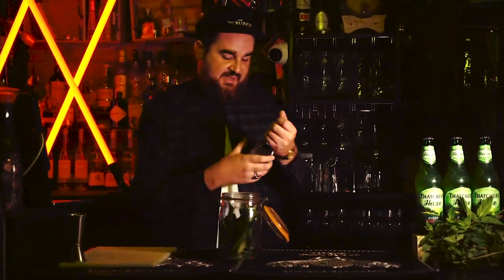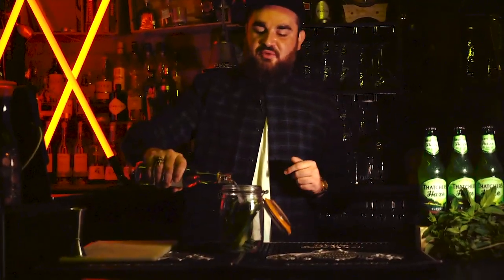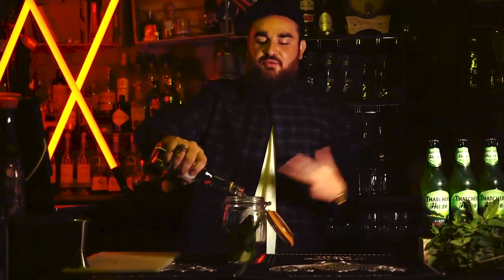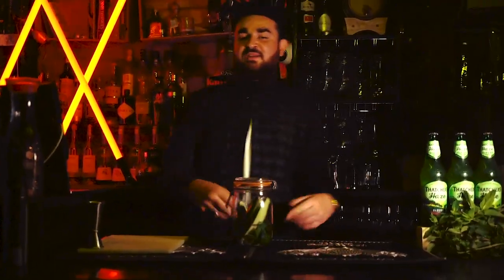Now we're going to pour our gin in — I've got 325 mils of gin. It's a non-branded gin today because when you're infusing it you want the flavours you're trying to infuse to come through. No point putting in a pink gin and a load of raspberries because it's already flavoured. Then I'm going to close it. You want to leave it for a few days, come back to it, taste it, make sure it's all good.